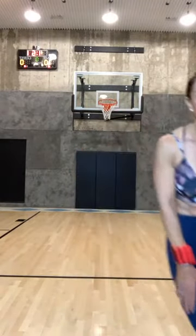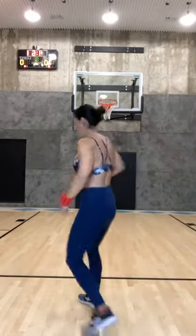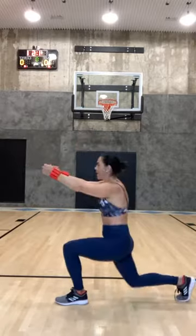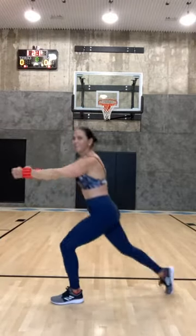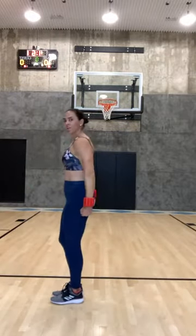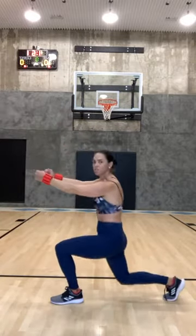Two more and then we're gonna switch sides. Left leg goes back — from this side it should look like this: left leg comes back and brings it up, back and bring it up. Also let me know, now that school is over for a lot of us, what you want to see in terms of live programming.